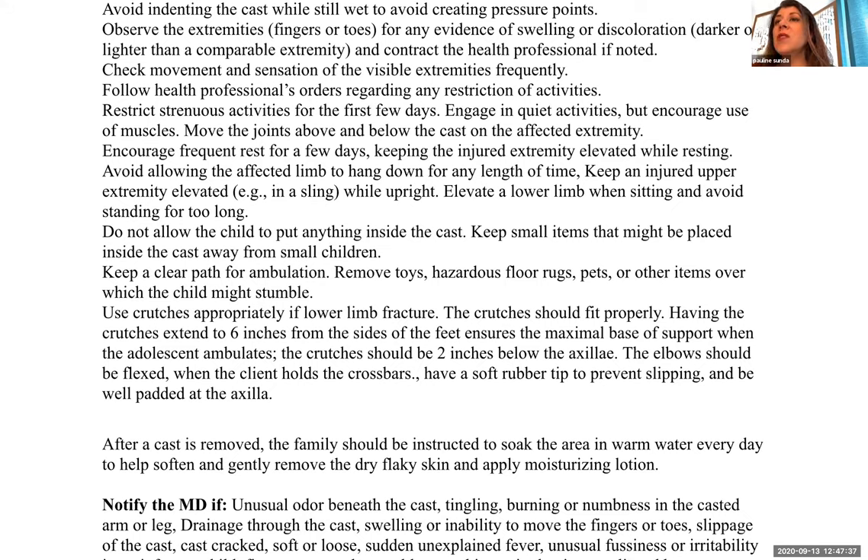Follow the health professional's orders regarding activity restrictions. Restrict strenuous activities for the first few days and encourage quiet activities. Encourage use of the joints above and below the cast on the affected extremity. Encourage frequent rest, keeping the injured extremity elevated while resting. Do not allow the affected limb to hang down for any length of time. Keep the injured extremity elevated — if it's the upper extremity, keep it in a sling while upright. Elevate a lower extremity when sitting and avoid standing too long.